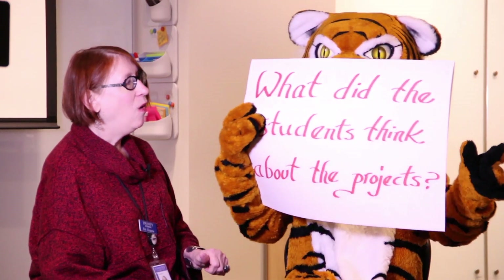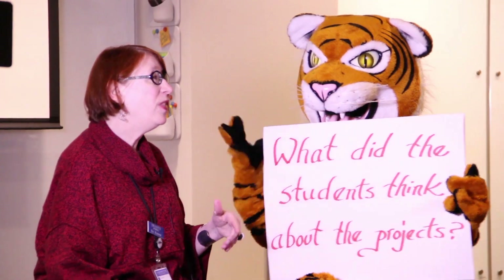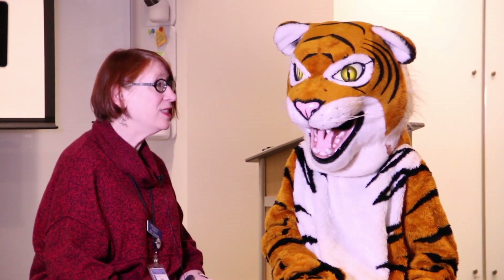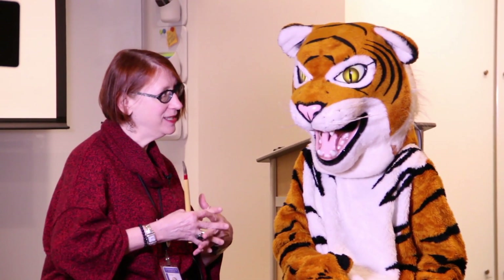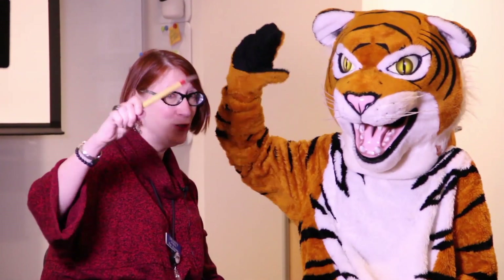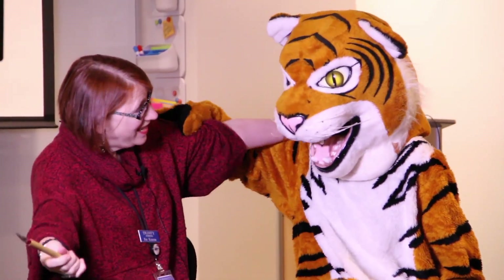Do you have another question for me? What did the students think about the projects? Well, they are so excited to see their work in the Stripes for Stripes book. They can't wait to see how they all fit together and create the story about you. Thanks, friends, for joining us, and thank you, Stripes, for asking such great questions!